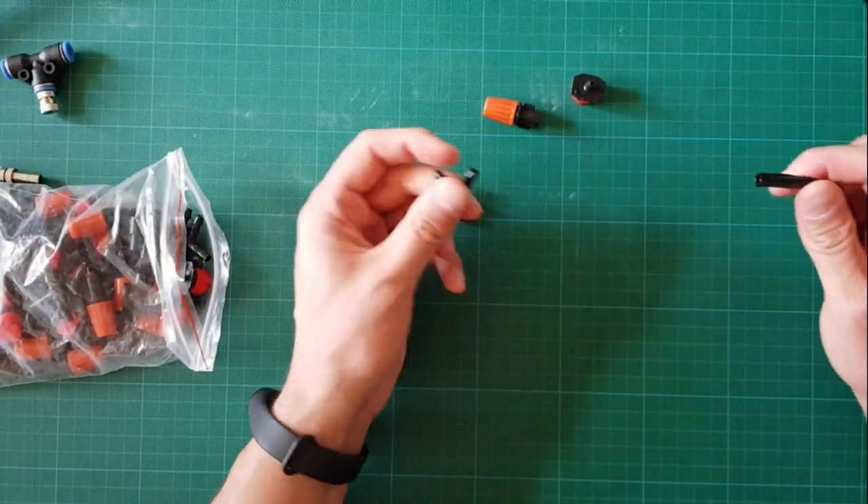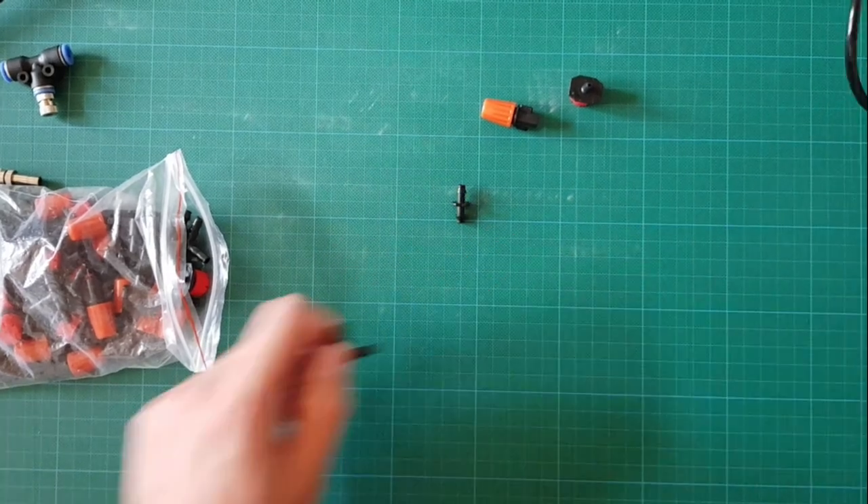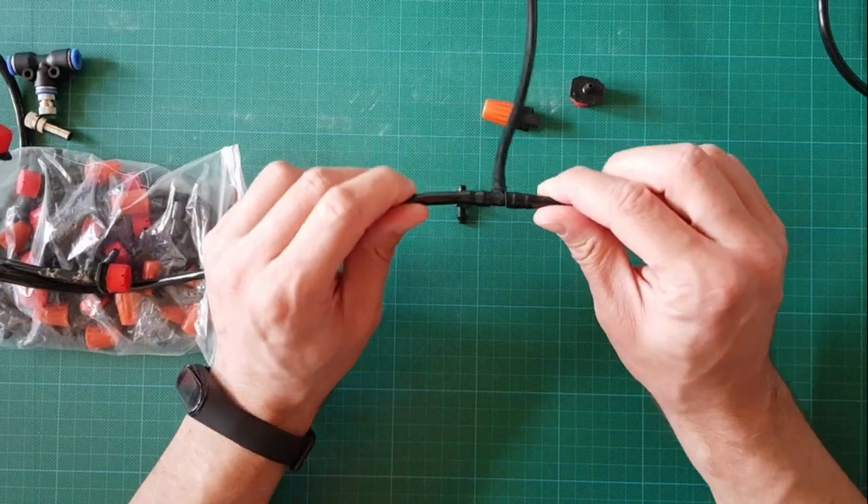This part is also for connecting, but it is worse. It's hard to connect the tube to it — I prefer the other one. I prepared something for you; it looks like this when connected.